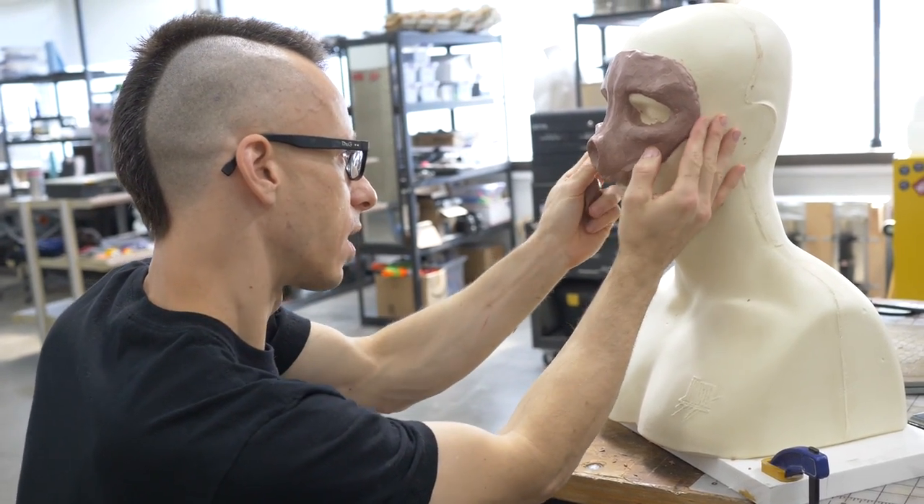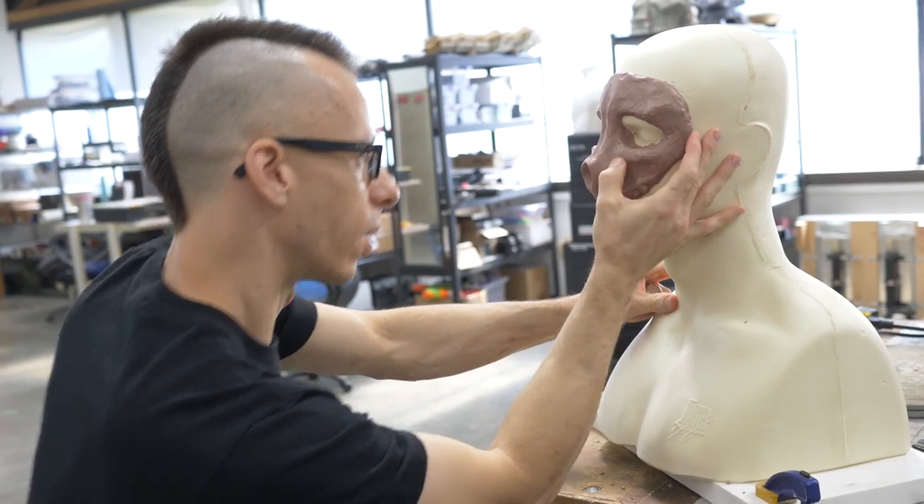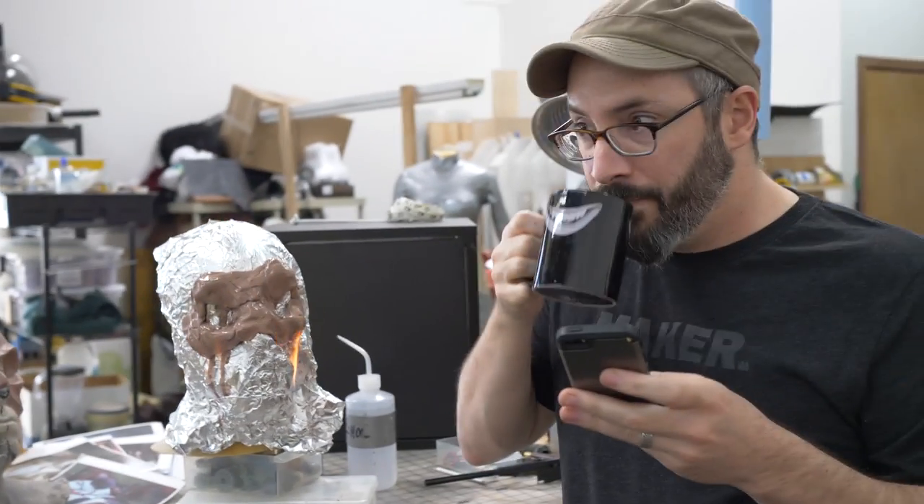I'm just about done bulking the main shape out on this mask, and I'm liking the way this is looking. How's yours coming along over there, Bill? Oh, I'm done.